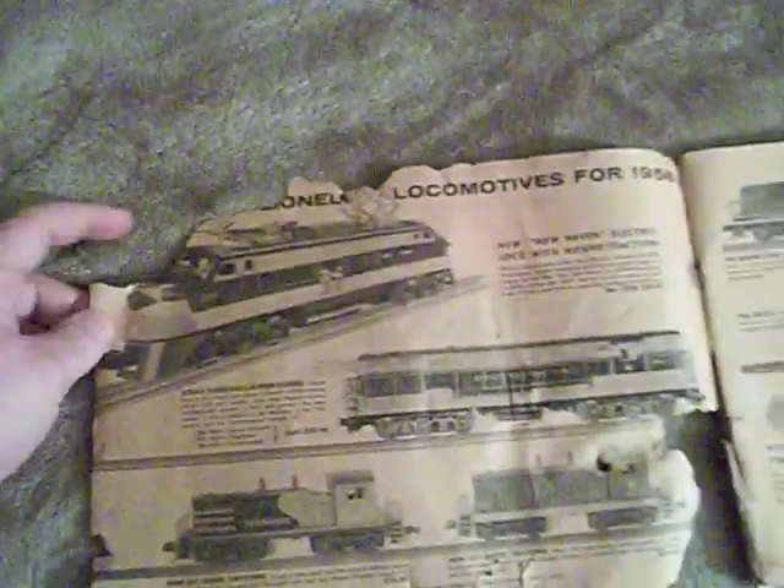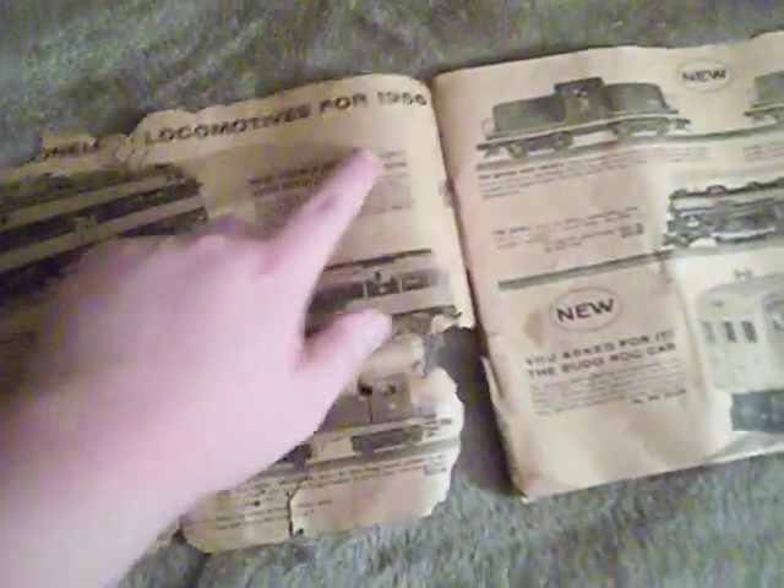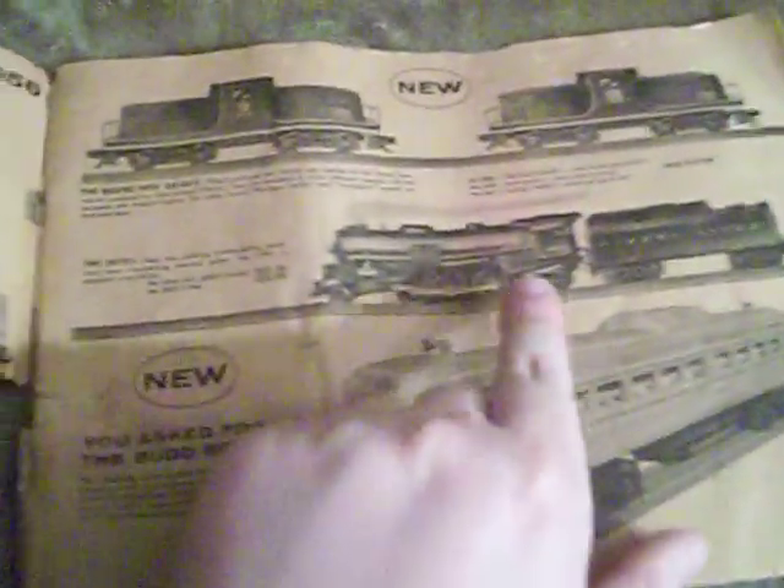Wow, look at here. Because the corner's gone, it would say 'The new Lionel locomotives from 1956.' You can see it says copyright 1956, the Lionel Corporation. Some of the new locomotives that came out that year include the 2350 New Haven rectifier locomotive, the 2341 Jersey Central Trainmaster, the 601 Seaboard Switcher, the 621 Jersey Central Switcher, the 628 and 629 44 Tonners, the 2018 steamer with the 6026T tender, and the number 400 Bud Diesel rail car.